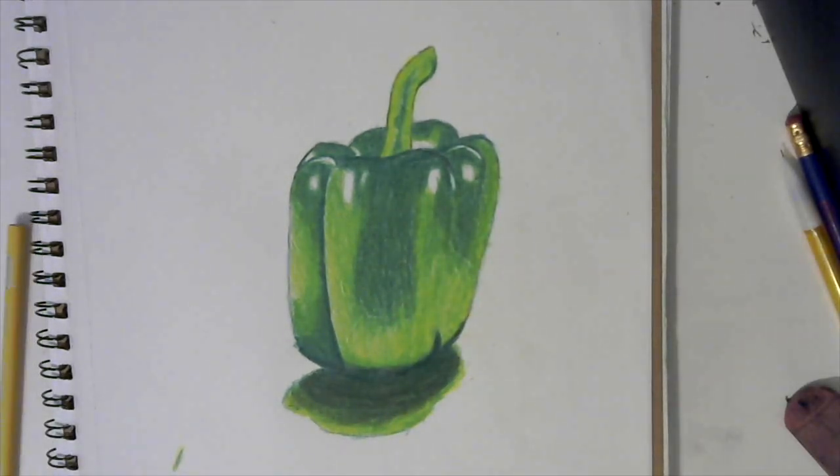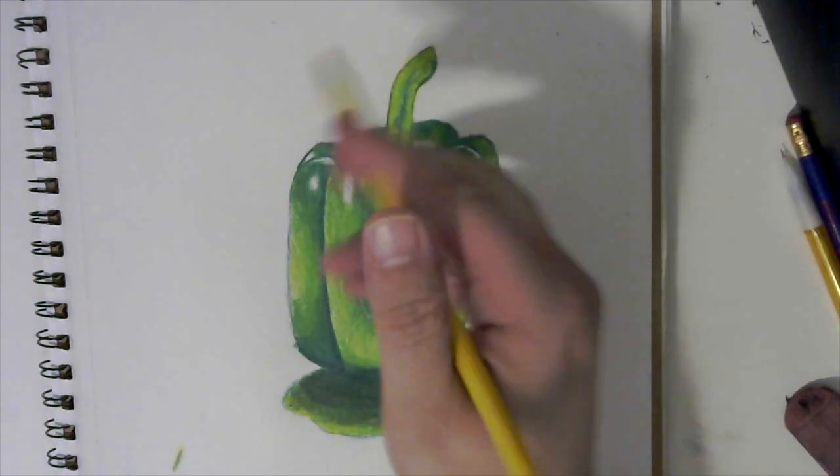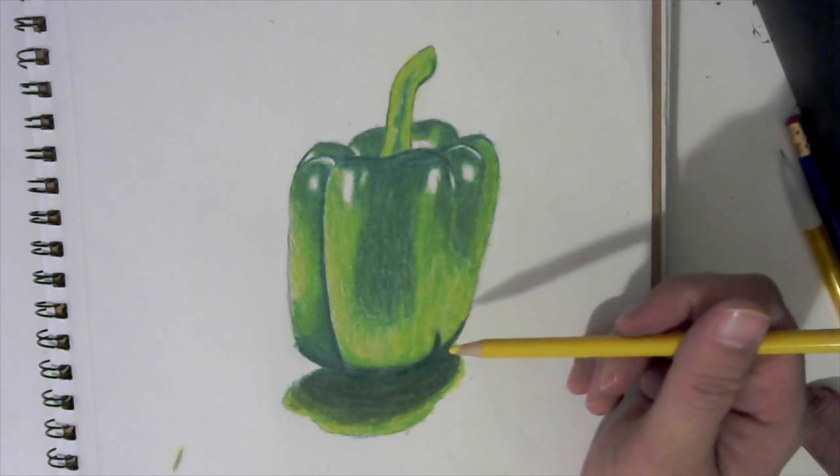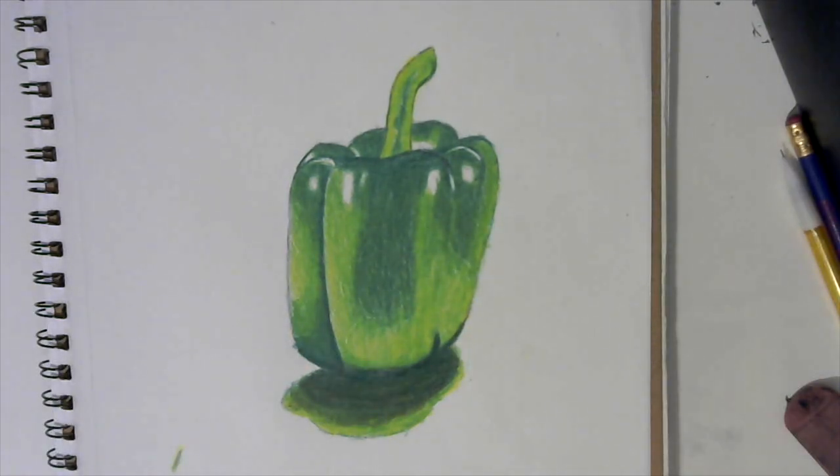And then you have successfully shaded a realistic looking pepper with colored pencils — no fancy tricks, no special pencil, all straight colors. I would say find some pictures of something else, just like we did last time — you can pull up the same videos you practiced on with pencil and try to do it in color. I hope you learned something, I hope you enjoyed it and you're proud of yourself. Please do the homework over the next few days, practice on other vegetables and fruits, and until then I'll see you in the next one — keep sketching!